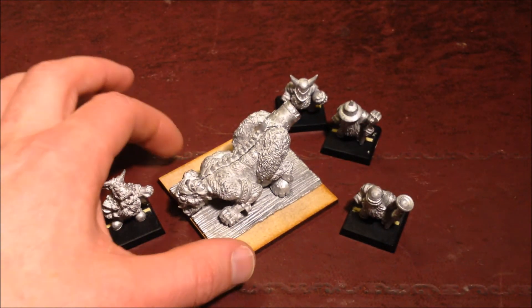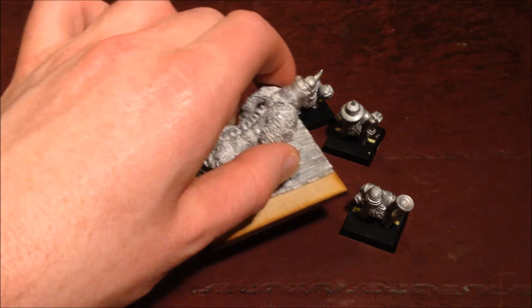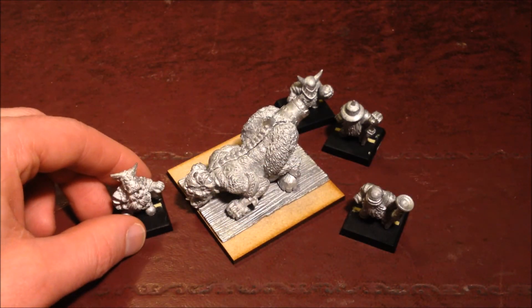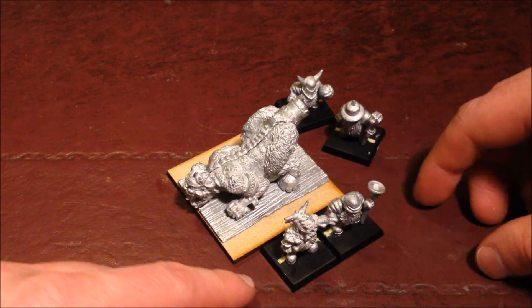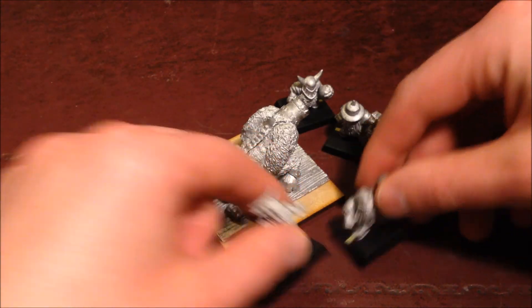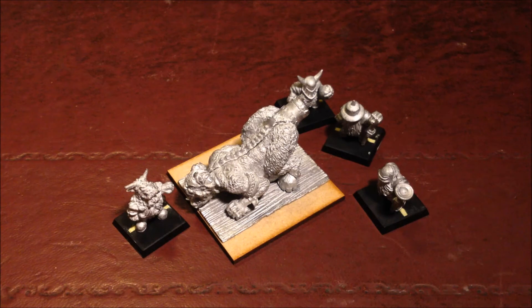As you can see, the creature itself is now based on a big MDF base — I think it's a 60mm base. Whilst the guys don't technically rank up with the thing, it overlaps them. The thing's so big that it doesn't really matter; they're just going to be milling around it, doing their thing.